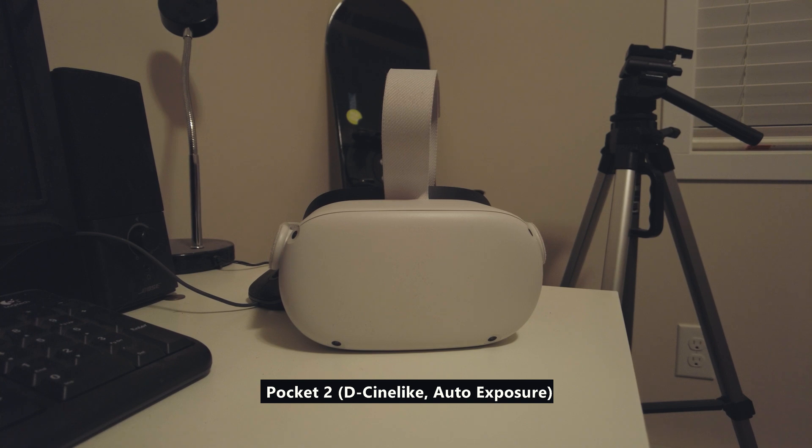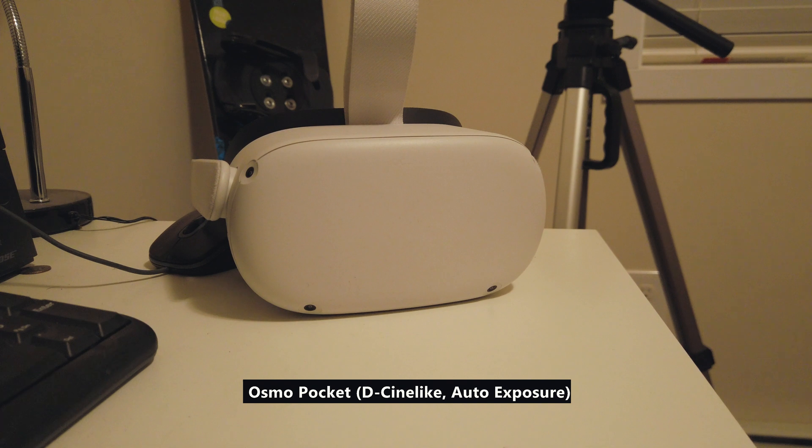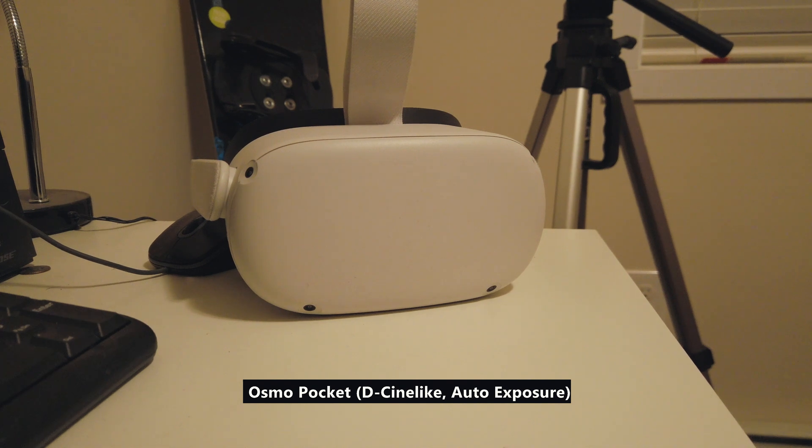The last thing I notice is the difference in colors. In this footage, the exposure is exactly the same in both the CineLite profile, but the colors tend to look different, and I'll look into that in my next video.